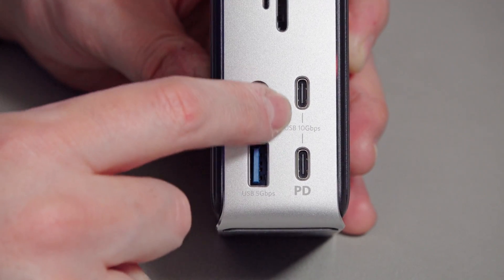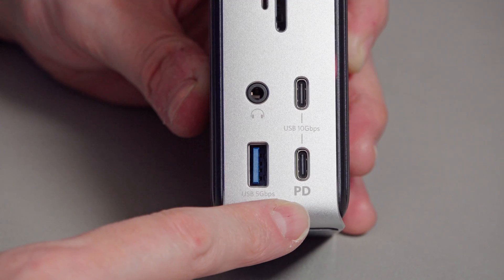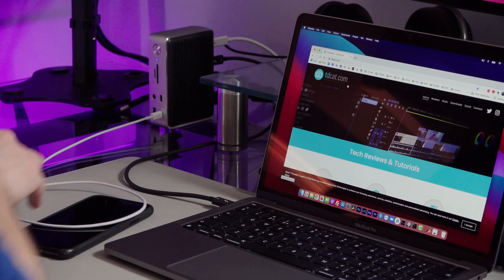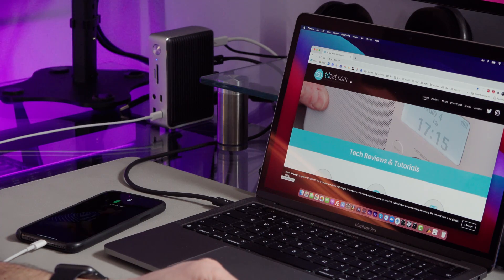And finally, the two USB-C connections on the front — there isn't one of these on the back, I wish there was, but there are two on the front. These are both 10 gigabit ports, and the bottom one also has PD — it supports Quick Charge 4 and can provide 5 volts at 3 amps or 9 volts at 2 amps, which is required for fast charging devices. So if you've got an iPhone 11 or iPhone 12 which supports fast charging, you can connect that up to this USB-C port and get the same results as you would from the charger that came with your iPhone 11. You didn't get one with your iPhone 12, did you? Oh well.